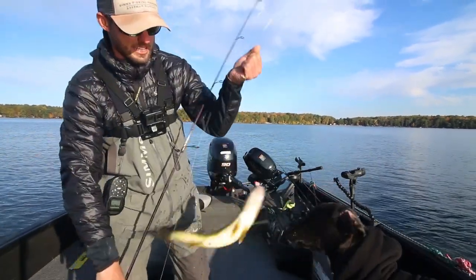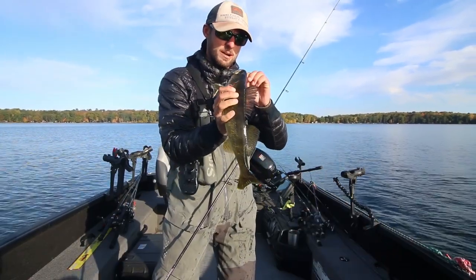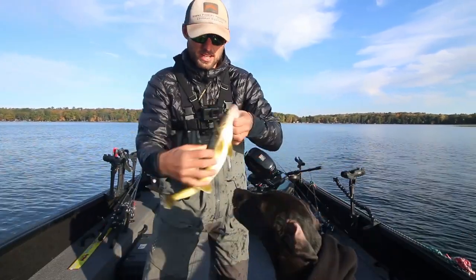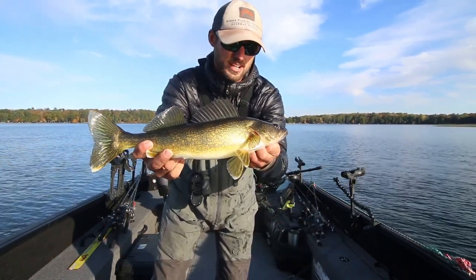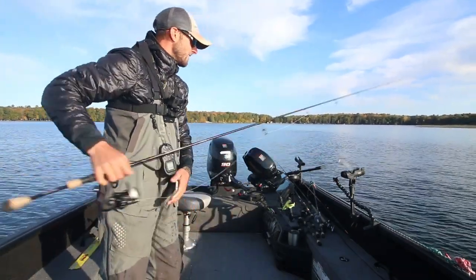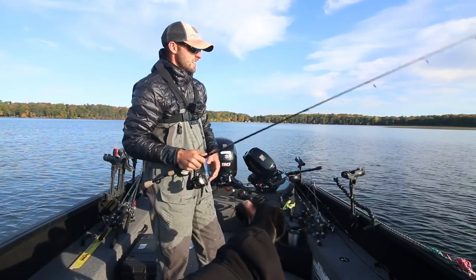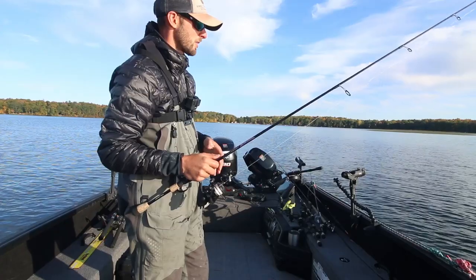Generally in the fall, these fish lock down quite a bit more to bottom. By not bringing the bait that far up, it keeps it right in the zone a lot more. In the summer, fish are willing to roam the water column and come up to hit a bait. This time of year, we're trying to keep that bait a lot closer to bottom. We've got water temps in that mid-50 degree range, so we're not doing a crazy big pop.